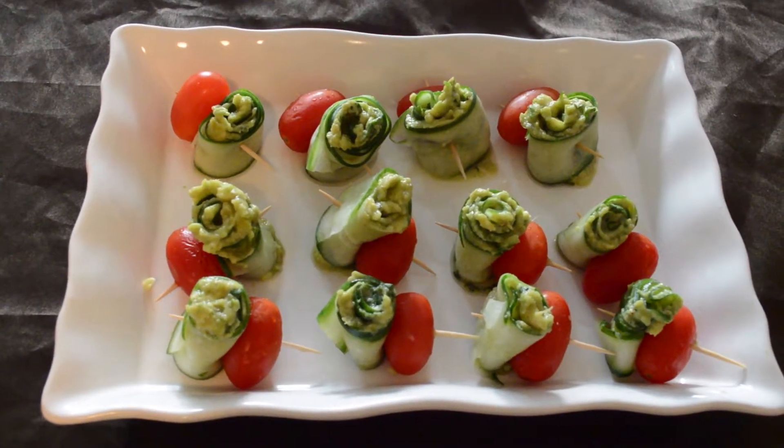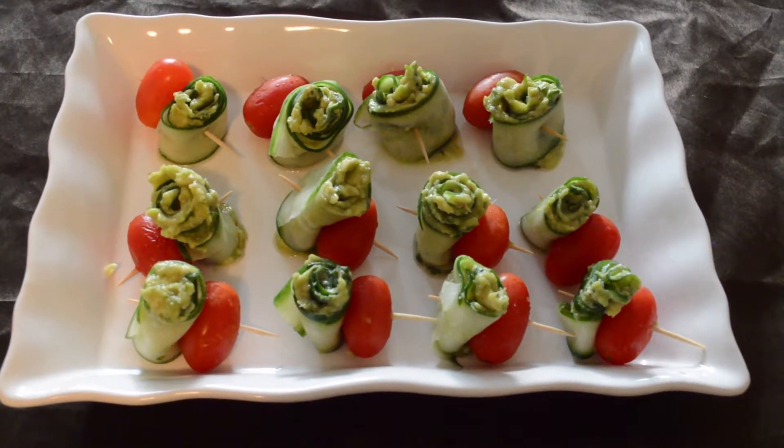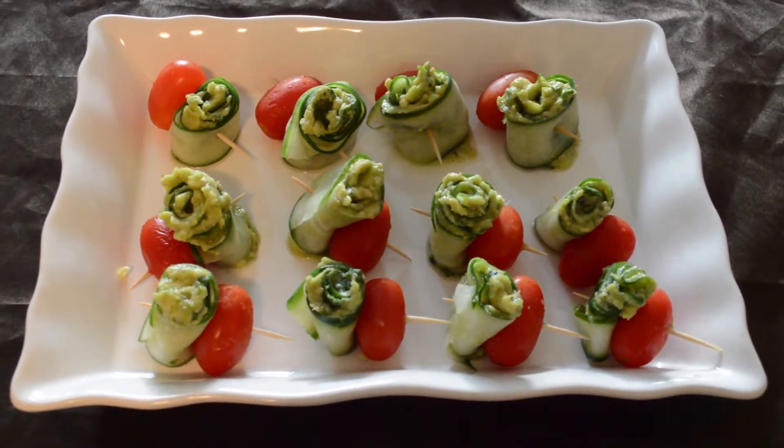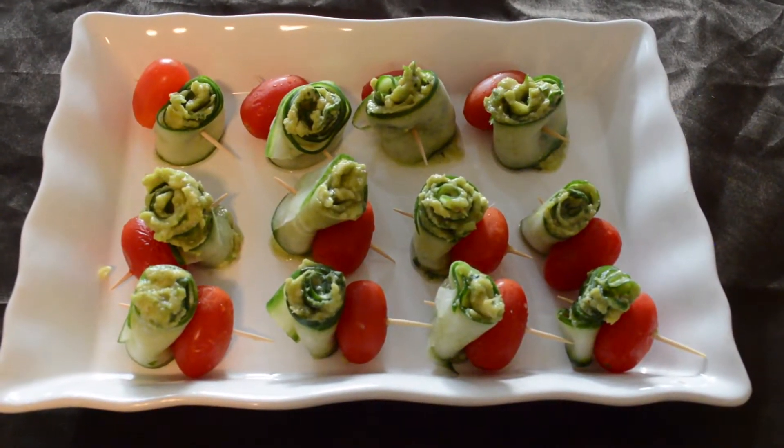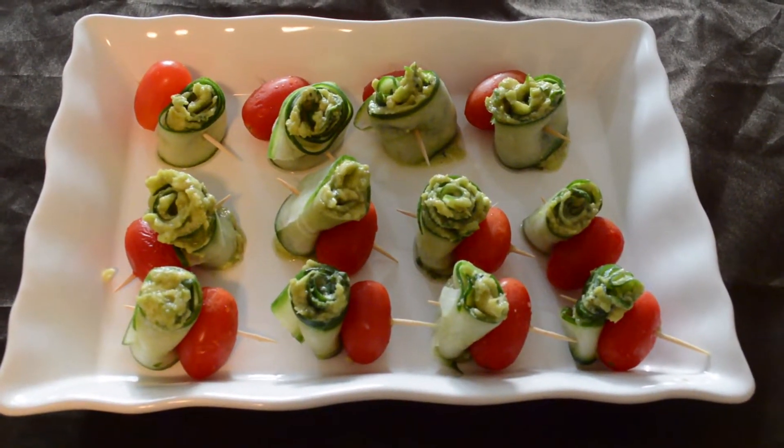The cucumber roll ups are ready. Serve it immediately — if you prepare and keep it for a longer time, the cucumbers may ooze out some moisture and water content, so dig in immediately.